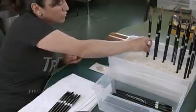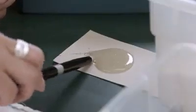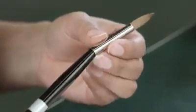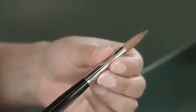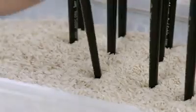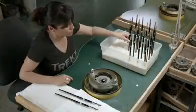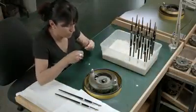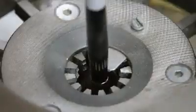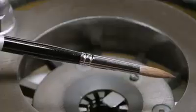A worker glues the brush head onto the handle, then sets the brush aside for a couple of hours until the glue partially dries to a tacky state — because the next step, crimping, would crack the fully dried hardened glue. The worker inserts the ferrule into a crimping machine loaded with a die of the correct diameter for this brush handle. The machine crimps the ferrule tightly to the handle, attaching it permanently.